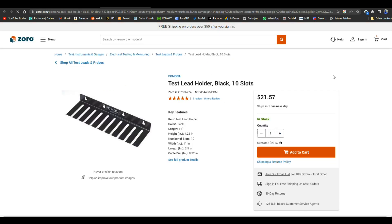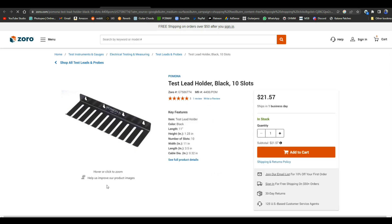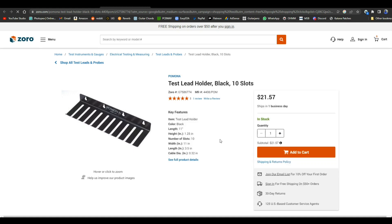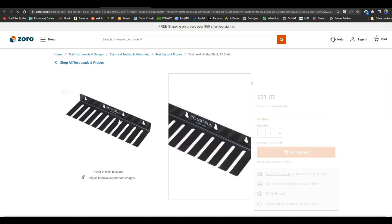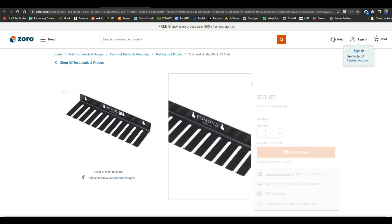So here's my idea for something to print on the new printer. This is a Pomona test lead holder — it has 10 slots, about three and a half inches from front to back, and 11 inches long. I think we can do that.